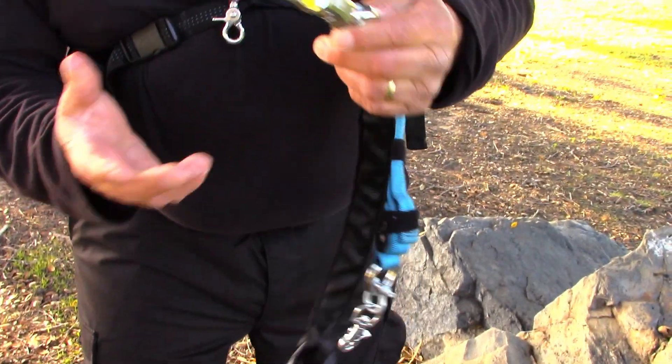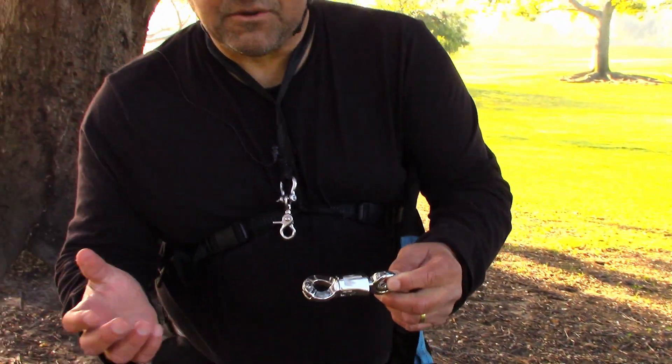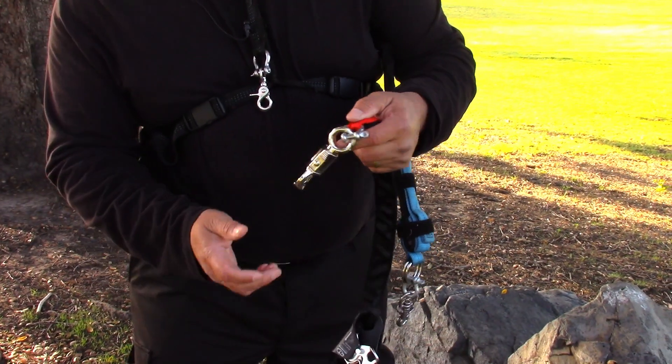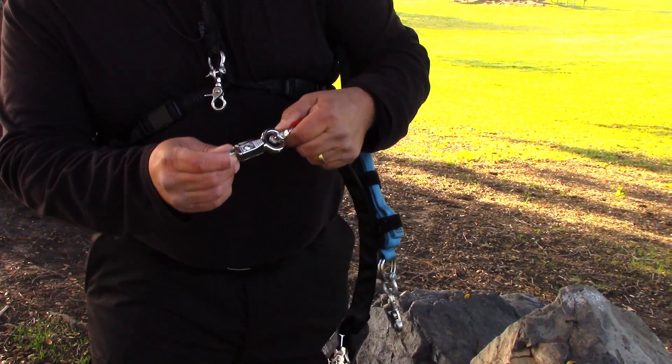Now it's not a rated piece of equipment, and that's okay because my safety — what I'm using today — is a Rope Runner Pro. That's my life support. This is just secondary; it's only a sender, and I'm not so worried about if it fails or not.